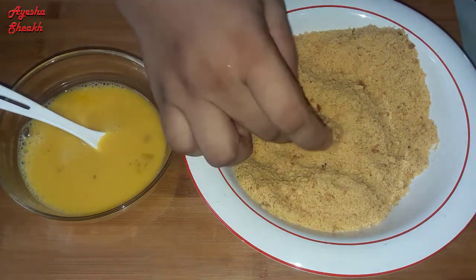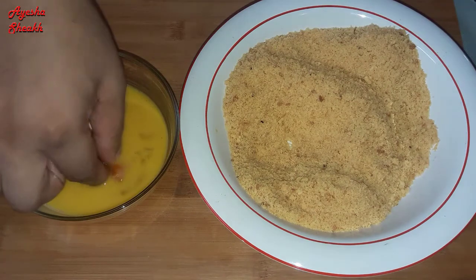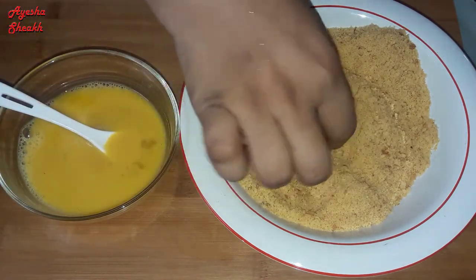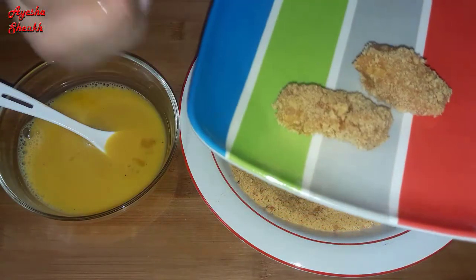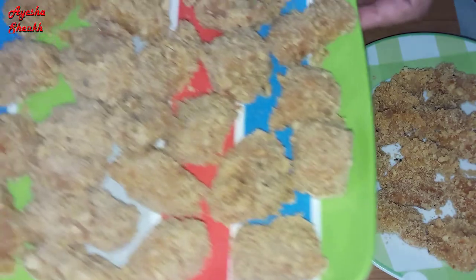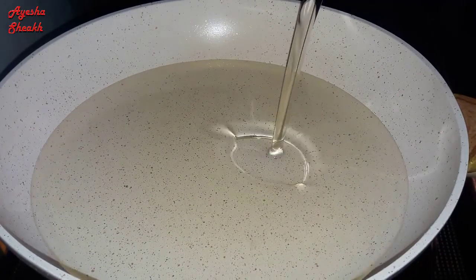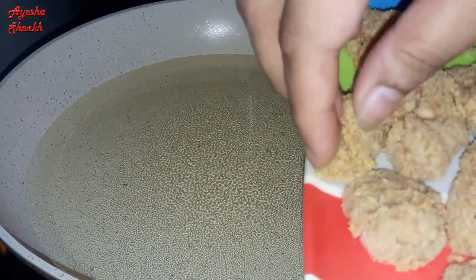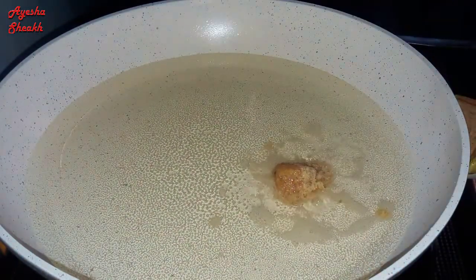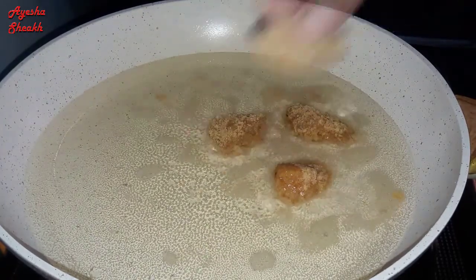We use this for 20 to 25 minutes. We have to put the bread and crumbs on each one — it is more crispy that way. I am going to put it in the freezer for 10 minutes, then coat it and put it on my plate.